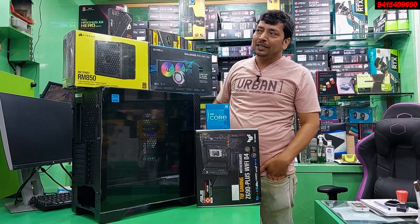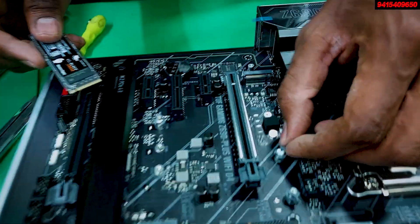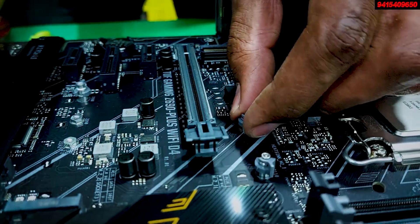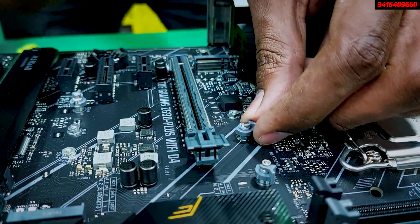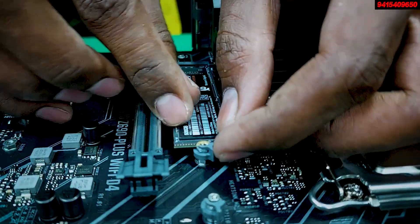In storage, there is a 500GB NVMe — the WD SN850, with 7000MB/s read speed, Black series, 5-year warranty — ultimate performance. Only the NVMe has been added.